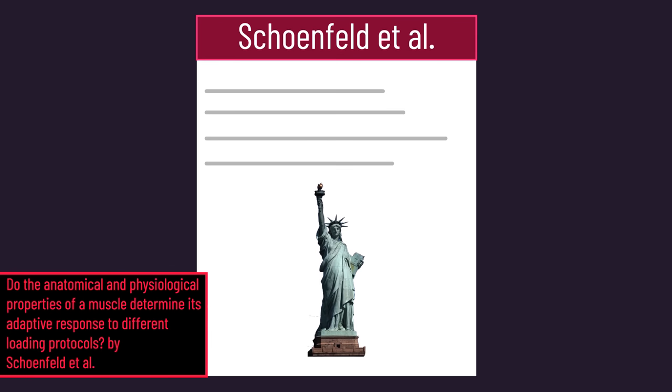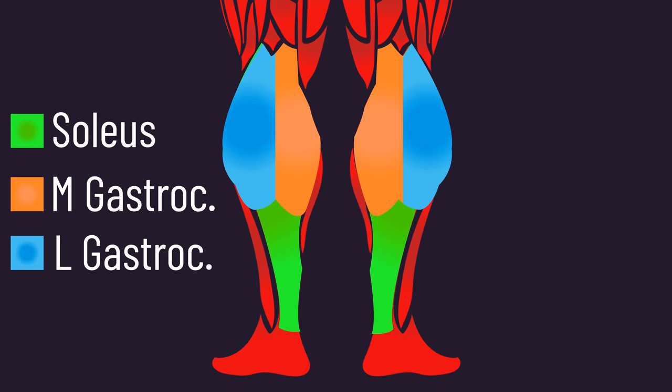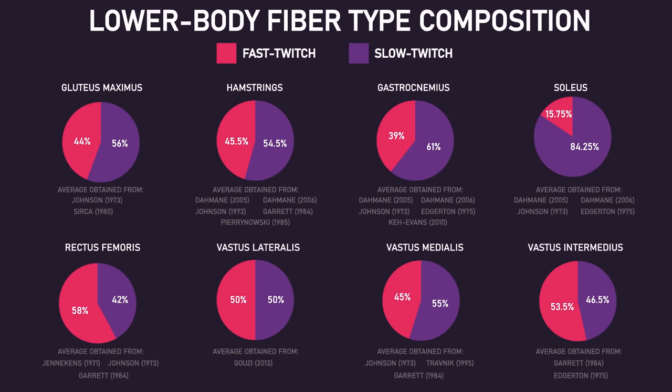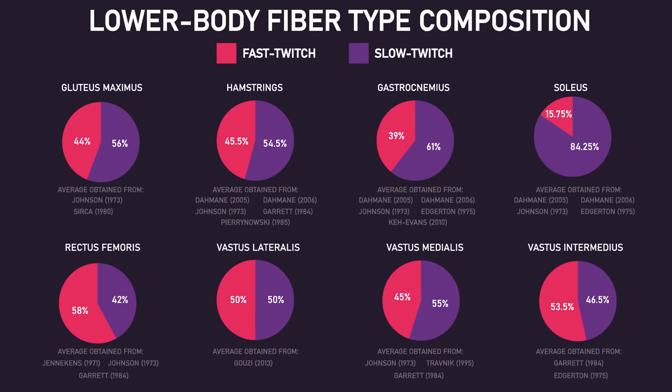A 2020 study from New York investigated the soleus as well as the medial and lateral gastrocnemius — collectively these make up the calves. We know the soleus is predominantly slow-twitch, whereas the medial and lateral gastrocnemius is more so an even split of slow and fast-twitch fibers, though based on the data mentioned previously it may also be considered more slow-twitch.